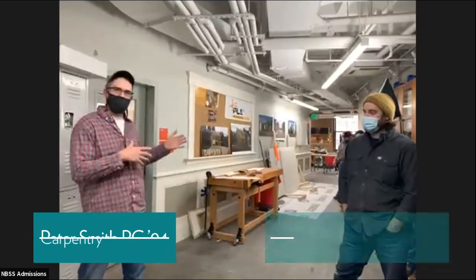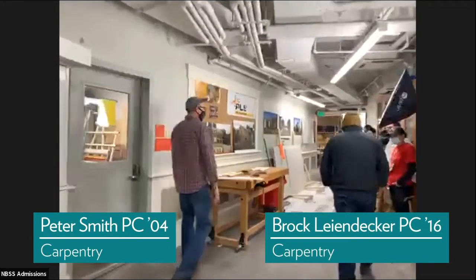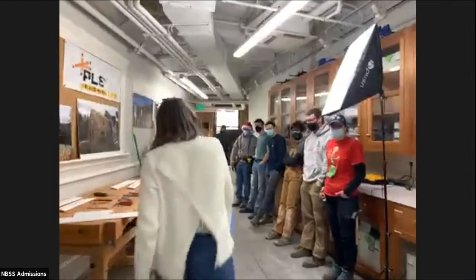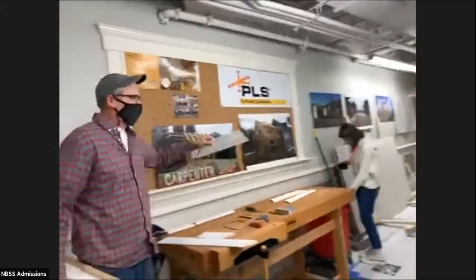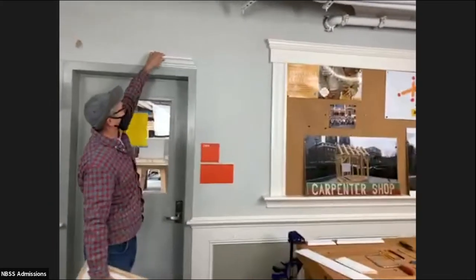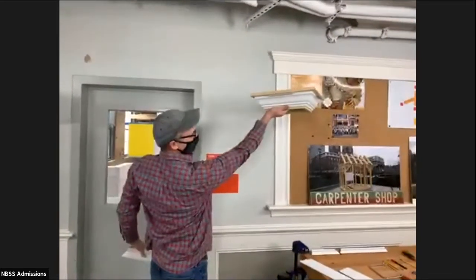So I'm going to start right in here and we're going to do crown molding coping. If we come over to the bench, here are some of the students. Crown molding has multiple profiles and it goes on the wall. You're used to seeing it at the top of the wall up against the ceiling, and it looks something like that.